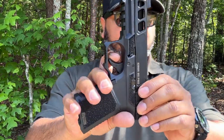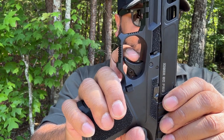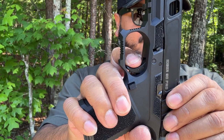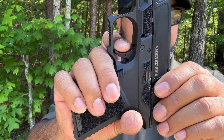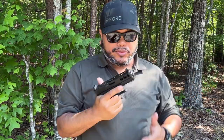As far as the trigger, it's your typical Glock trigger — kind of spongy. You've got the wall, a little bit of take-up, the break, and the reset right there. Not a bad trigger — nothing to write home about — but we're going to shoot it and see what kind of accuracy groups we get.